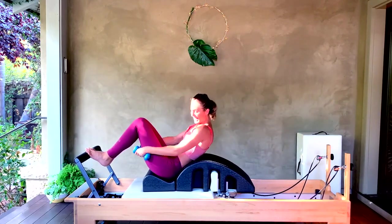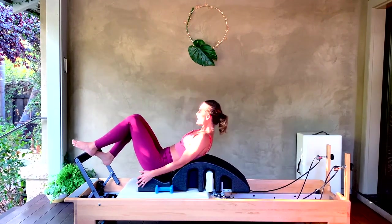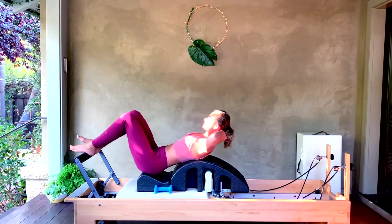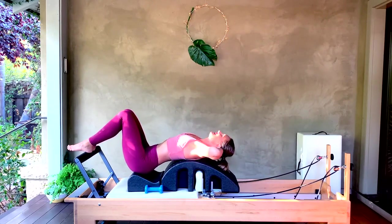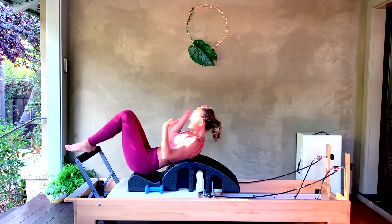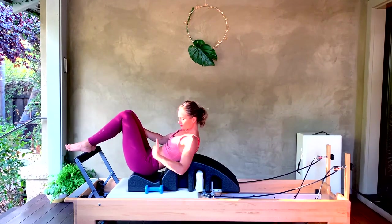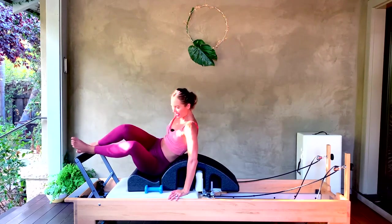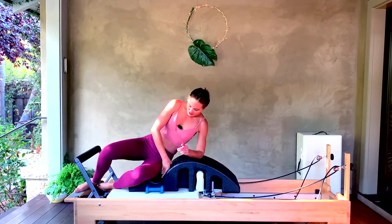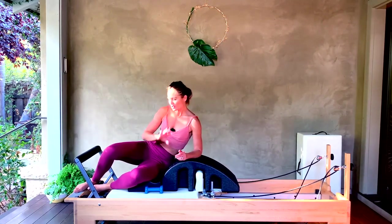I'm going to go hands behind my head, close that carriage, and just open that chest and let it relax back over the arc of that barrel. Definitely felt it in the abs — it's more of a focus on your core than legs per se, because we're on lighter springs. From here, let's turn to our left side, staying with our left hip in the well. You can keep your weights on the carriage so they're accessible to you.